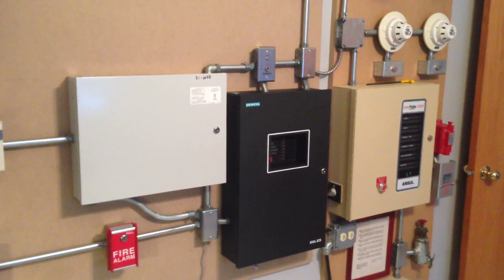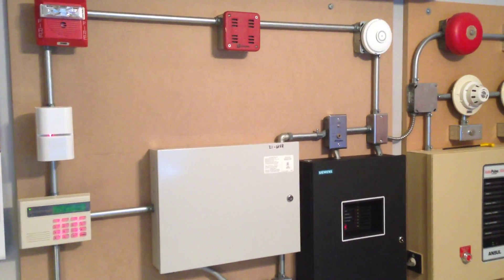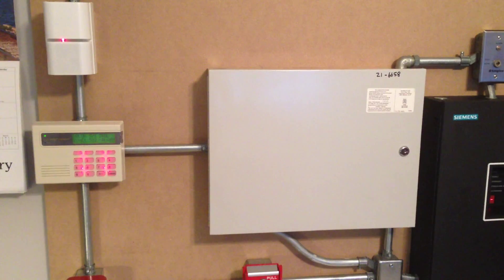Hey guys, this is System Test 12, and as you can already see, there's a ton of changes on my FHIR demo board here. Most noticeably, this new DMP XR500 security system.